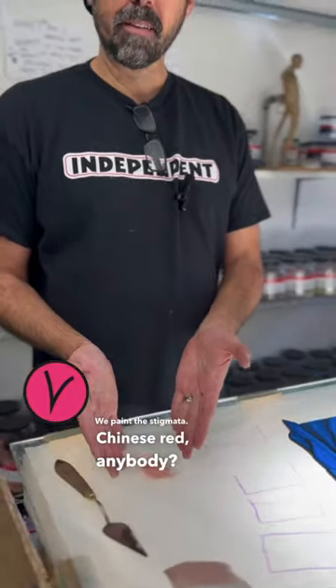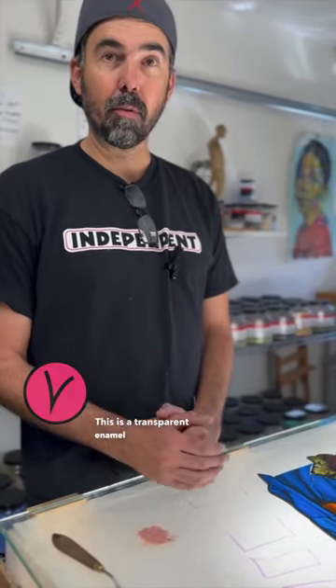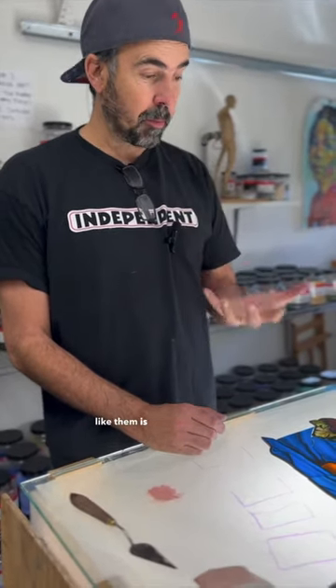Let me paint the stigmata. Chinese red, anybody? This is a transparent enamel called Chinese red. I think I've explained to you that enamels — the reason I don't like them is because they're muddy.